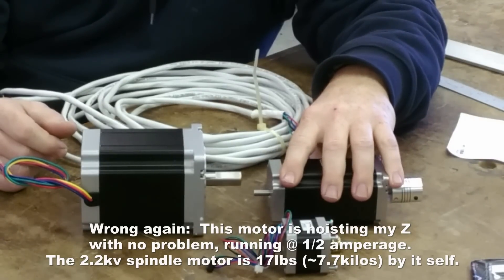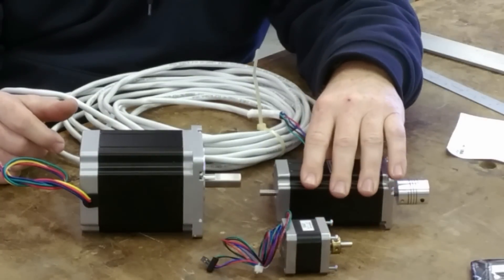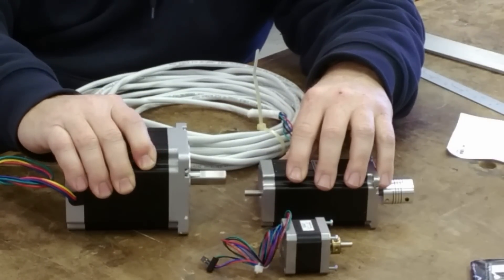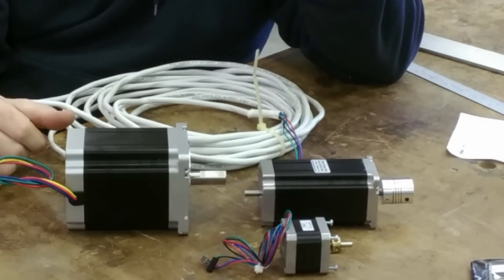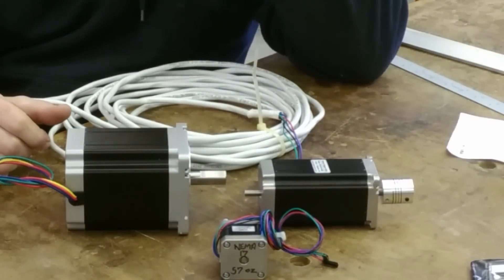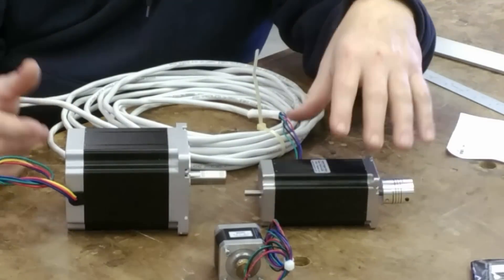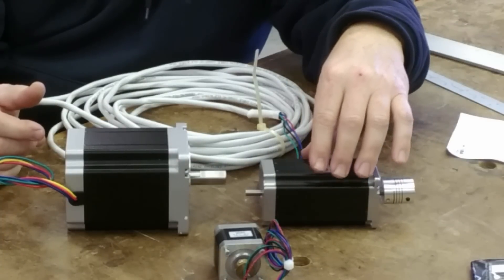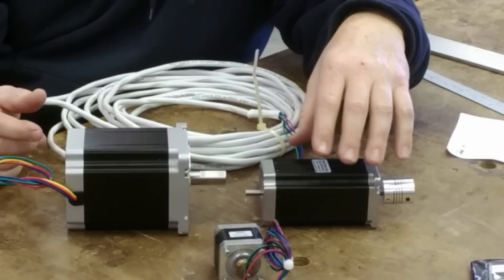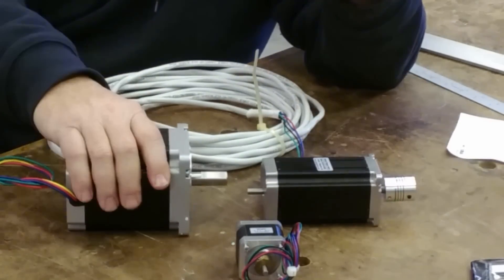I'm running direct drive to the ball screws to minimize lash, so the only potential for backlash is actually in the ball screw itself. If I was going smaller — definitely in the two-foot range — I would be looking at NEMA 23s. These 34s are just way too big for that; you don't need anything this monstrous. On my four-footer I do like them — it's as much a comfort thing as anything; I don't have to worry about having enough force. I also have a full set of NEMA 17s with little stepper drivers that I'm going to build up into a small desktop machine just for fun and for testing how my big machine will operate.